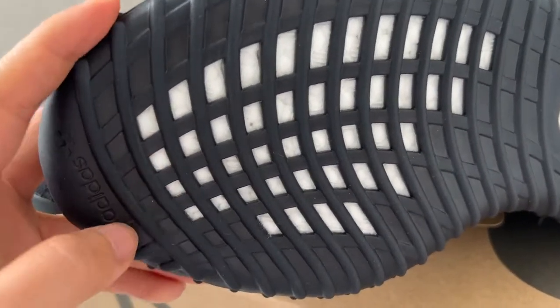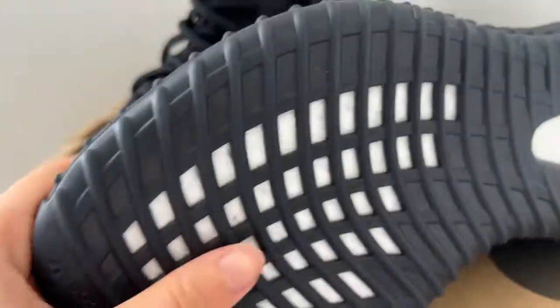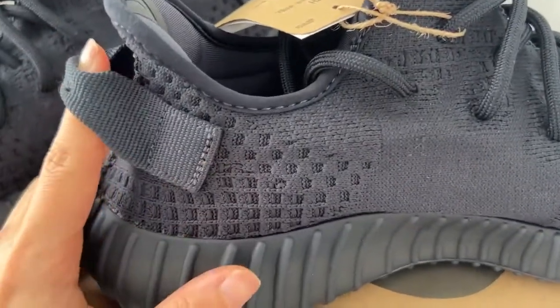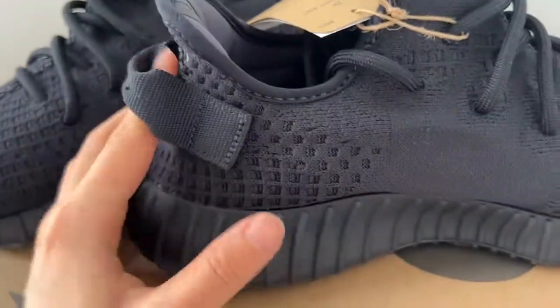They show the real Boost board — real blue Boost materials — and the side details here. Now checking the other side, you can see the finished stitching, the pull tag, and the scores stitching on the pull tab, which is a bit longer.